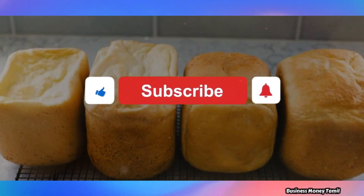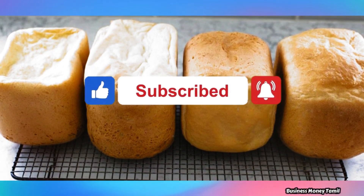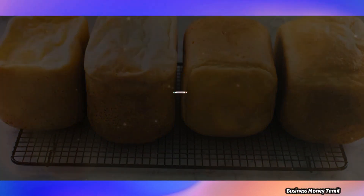This business idea is very useful. Please subscribe to this channel for full business videos, and share it with friends.